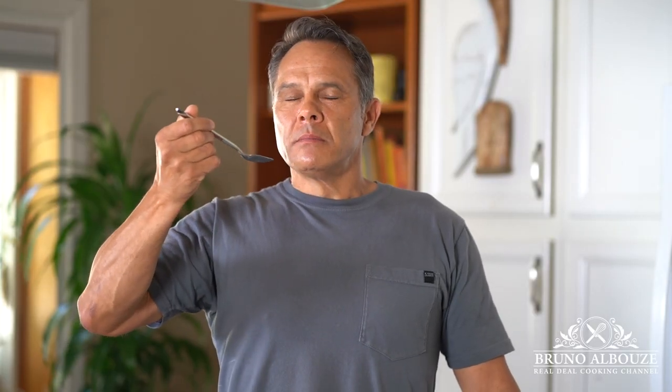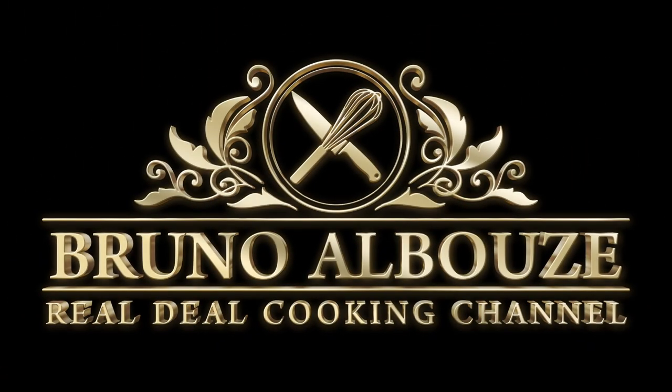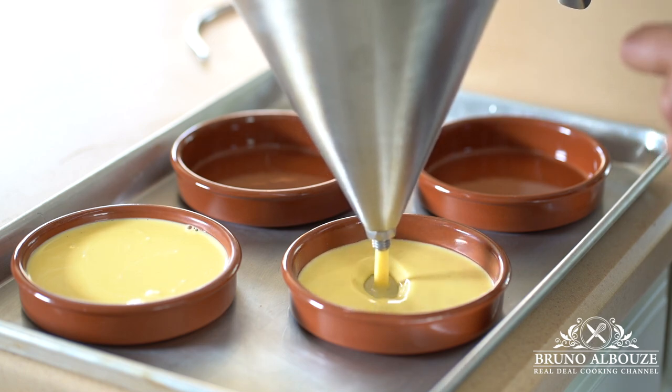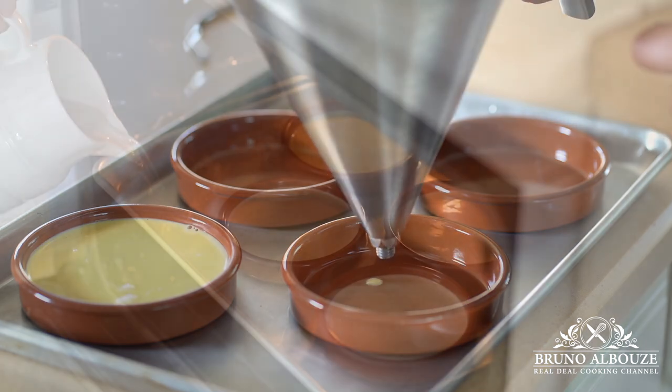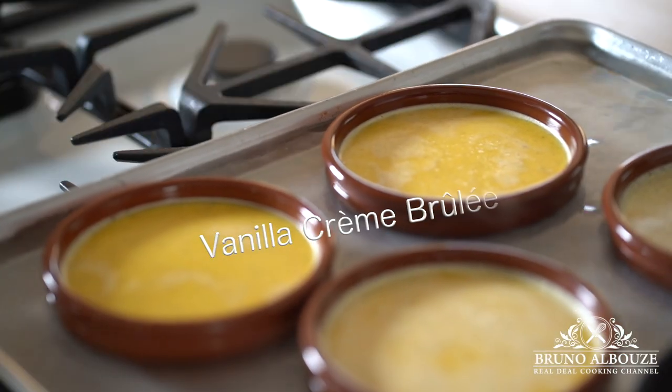Crema Catalana is a Spanish dessert from the region of Catalonia. Did you know that the very first recipe was published in 1324? Its well-known cousin, the French crème brûlée, appears in 1740. Both belong to the custard family.